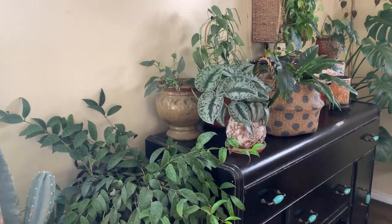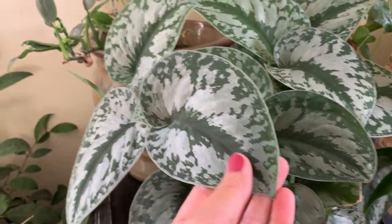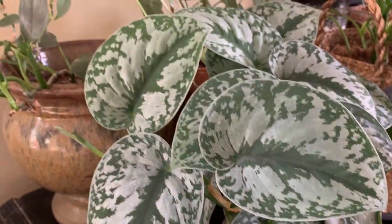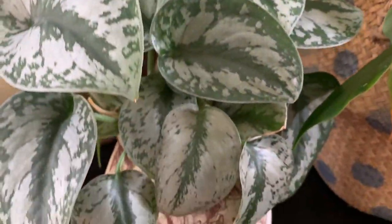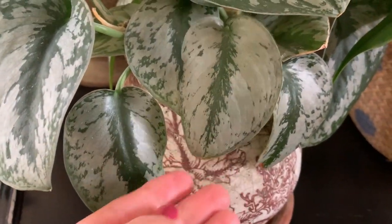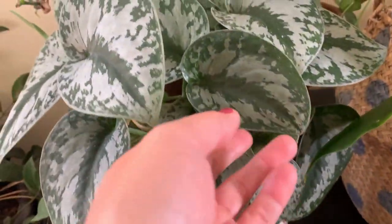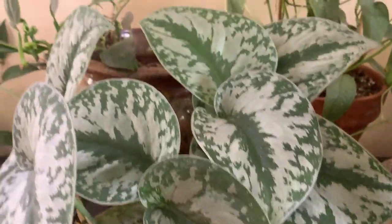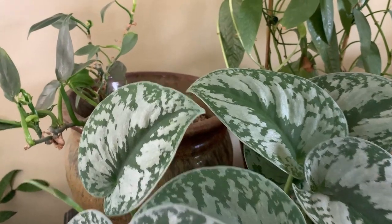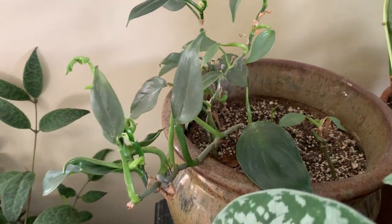Coming over here we've got the Scindapsus pictus exotica. These are the leaves that started out with and these are the ones that have come in — they're way bigger and full of life. Really pretty.